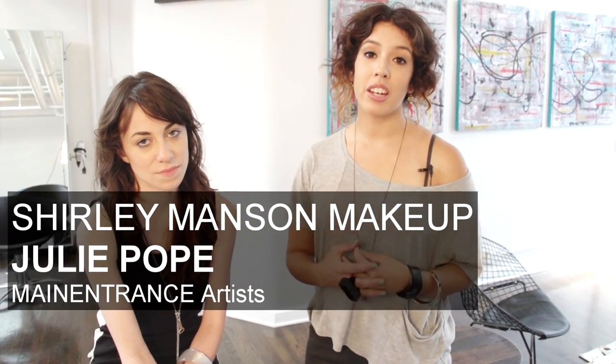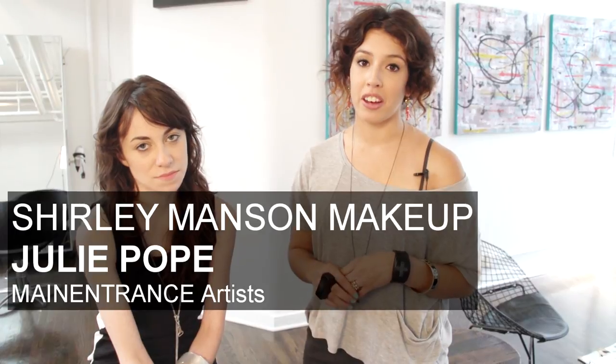Today we're going to be working on a Shirley Manson inspired look. We're taking our inspiration from what we see in the music scene and what we see on the runway, and bringing it into something that we could wear on the street. I'm Julie Pope and I'm here working in collaboration with Main Entrance Artists. Colleen here is a DJ and a freelance journalist, and she's getting a new gig at Rolling Stone magazine. So with her, we're going to be able to take those rocker inspirations and take the runway style from New York and collaborate it into one look for her.